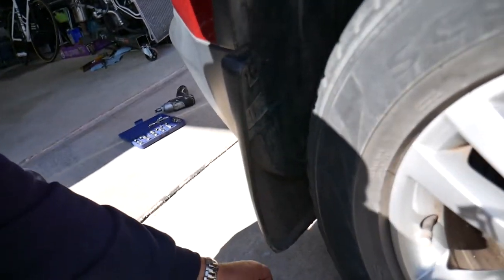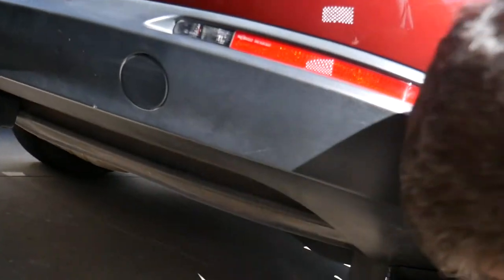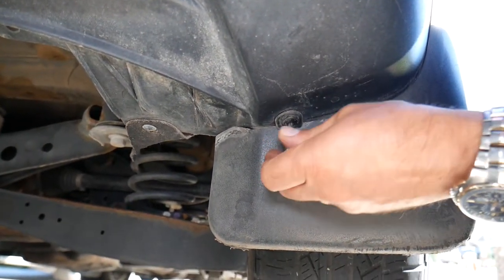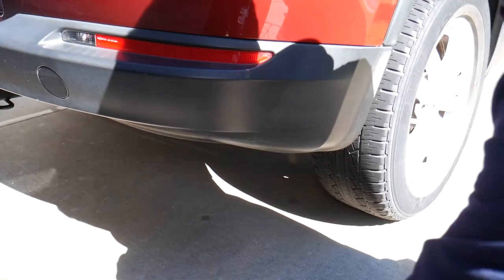That mud flap is out. Let's see if it has any more — I think it has one more underneath. Let me show you where exactly it is. If you come to the back side, right there, you will have one more. Perfect. So if you don't have mud flaps you don't need to do that step.